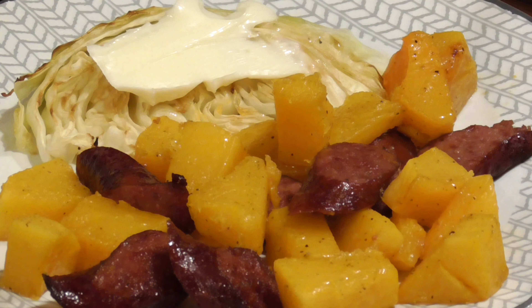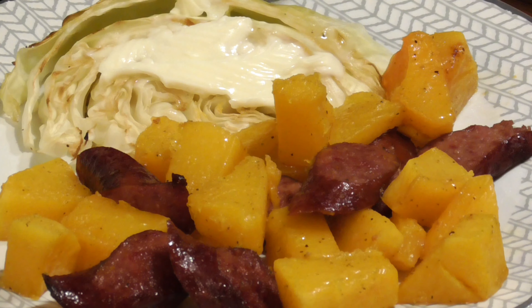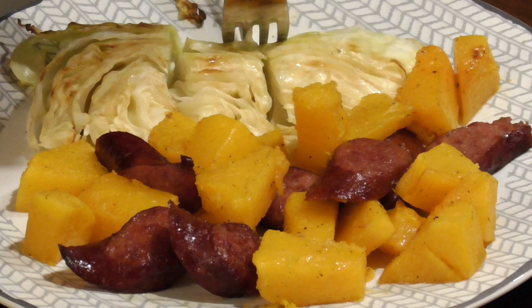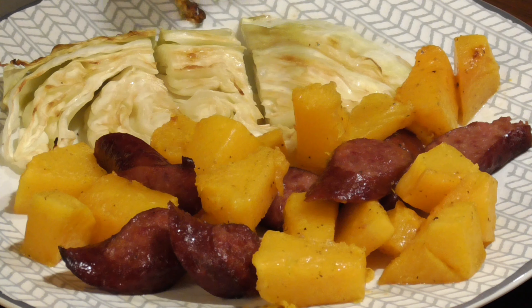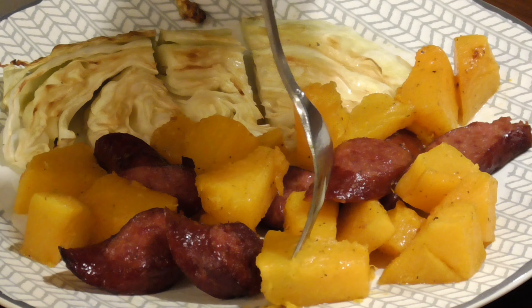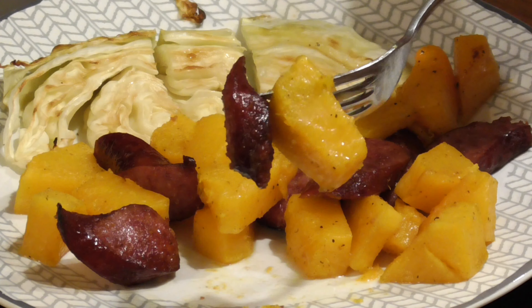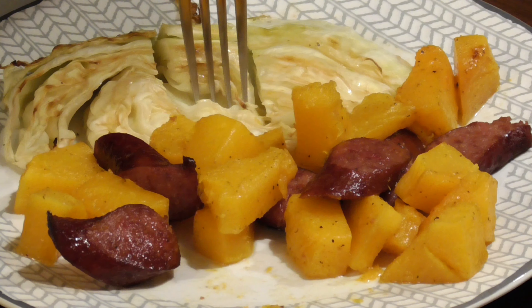A nice little pat of butter on the cabbage slice really takes it to the next level — the butter melts down into all those little crevices on the cabbage wedge. This is a delicious meal that's super simple to prepare: just about 10 minutes of cutting up meat and vegetables, throw it in the oven for an hour, and out comes a delicious dinner. Hopefully this recipe gives you some ideas of things you can do with your favorite meat or vegetables on a sheet pan. Thanks for watching — see you on the next one.